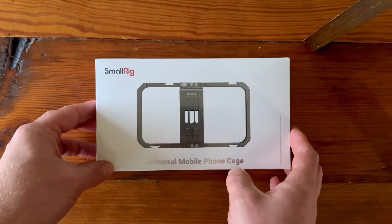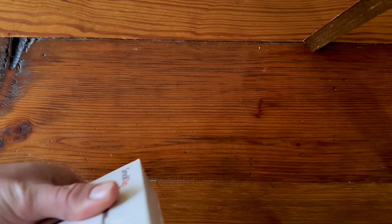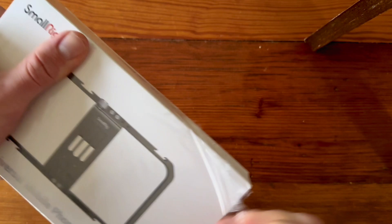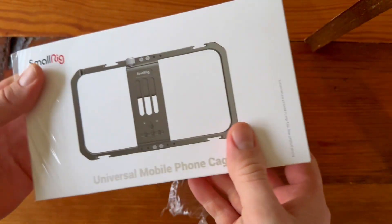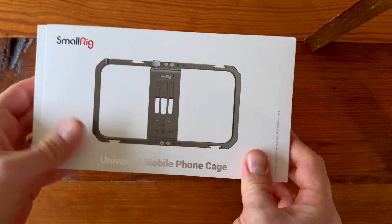I just got this new SmallRig Universal mobile phone cage. I wanted to show it to you and check it out. I wanted something that I could use with my iPhone — it would help me attach it to all of my other video and photo accessories so that I could have more professional looking videos using my iPhone. So let's check this out.